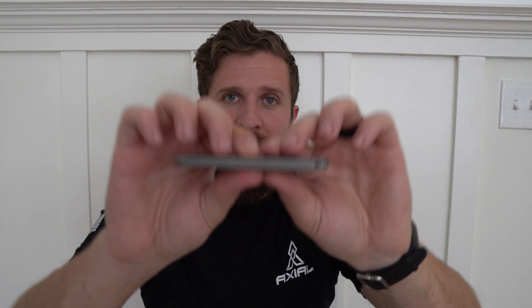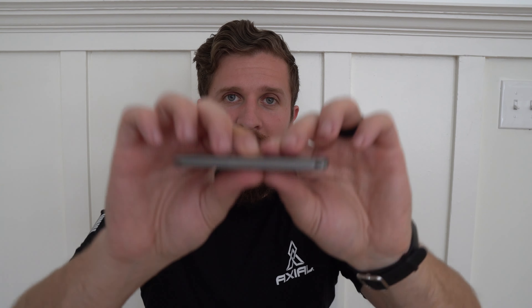Let's talk about ergos, carry, cutting, and action — let's properly review this thing. I should say Tactile Knife Company did send this to the channel for review, so full transparency, they sent this to me. They're really nice guys over there and I appreciate them doing that. I'm going to try as hard as I can not to be biased, and talk about it as honestly as I possibly can — trying to at least circumnavigate that bias.